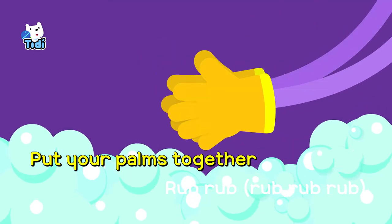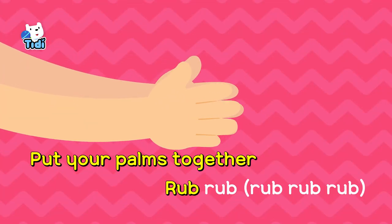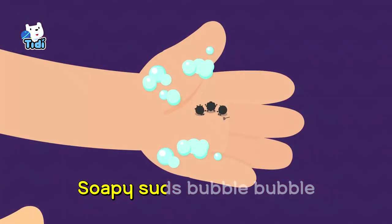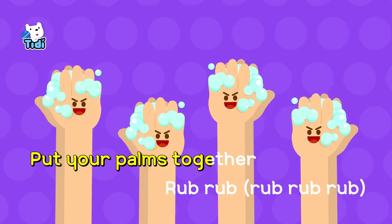Put your palms together, rub-rub-rub-rub-rub. Put your palms together, rub-rub-rub-rub. Soapy suds, bubble-bubble, nasty tunes go away.